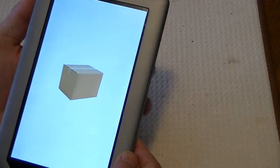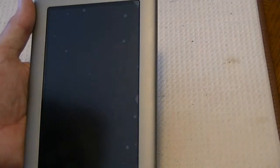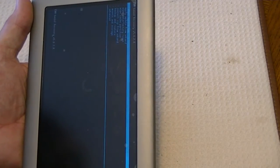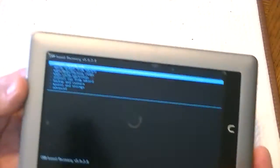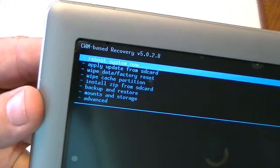And there we go. Once you see that little box, that's the emblem that you're going into recovery. It takes just a moment. We're just about there. And then we get a little blue menu here, and you can see the menu and what you have.